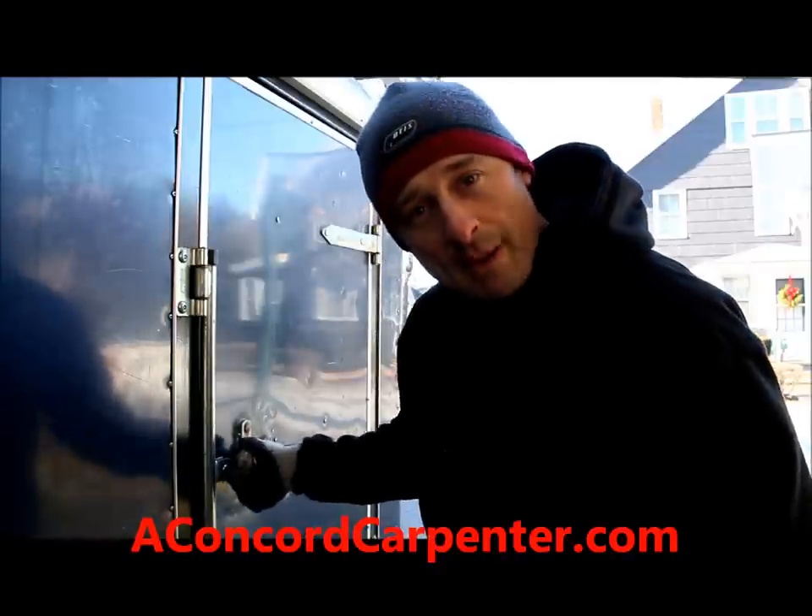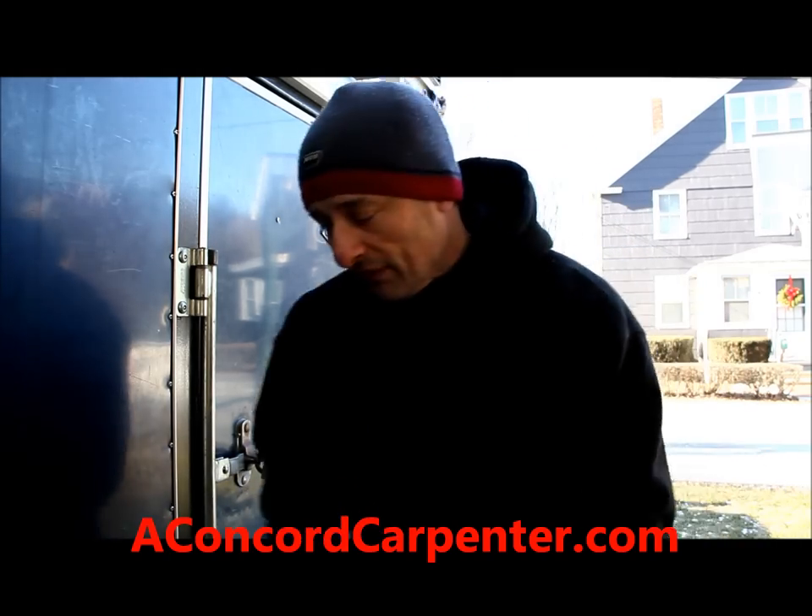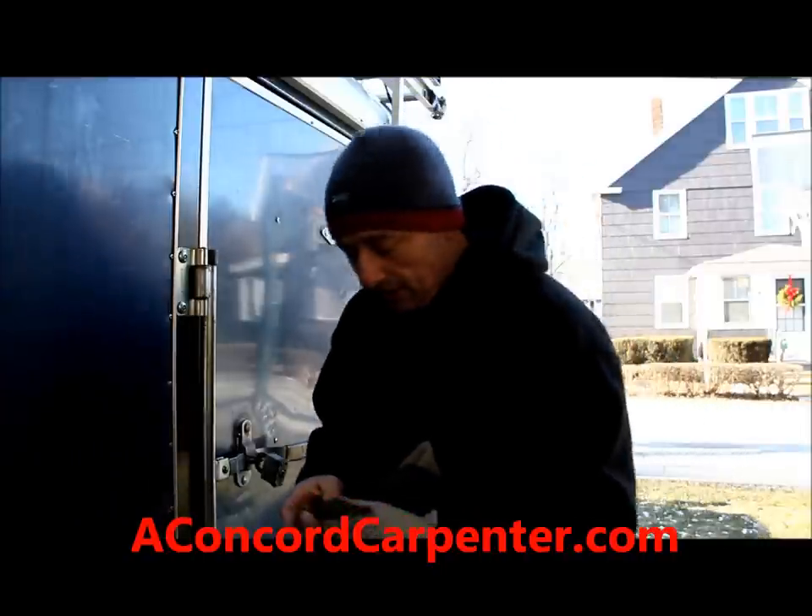Sometimes you can just wrap the lock like that and get it to loosen. This lock won't open — I've already tried it. There's actually moisture in the cylinder.